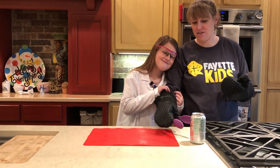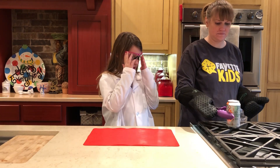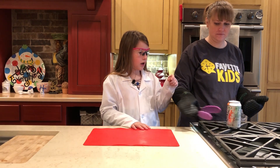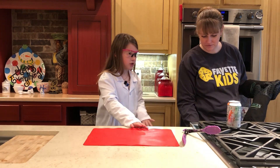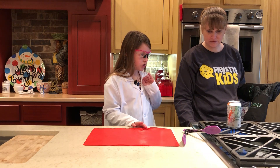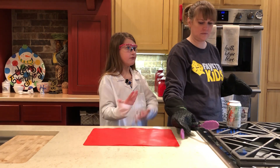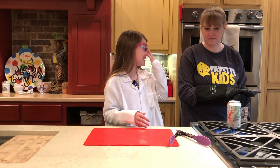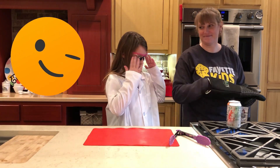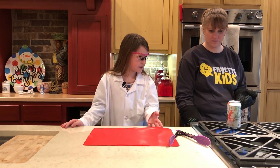She's the best. Okay, you want to tell them what we're doing? My mom is going to use the tongs and she's gonna put some gloves on herself. She's gonna put the can on, turn the stove on, and we're gonna wait until we see steam, and then we're going to do the next step.